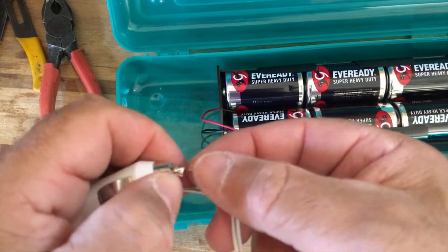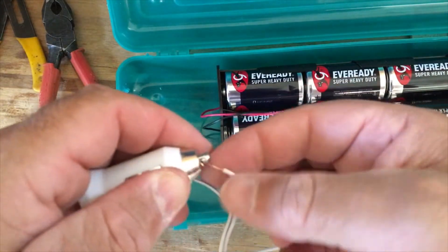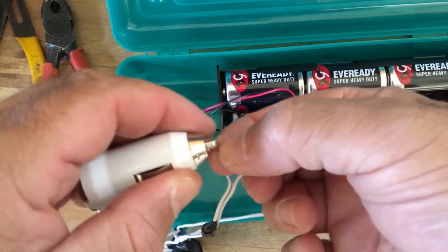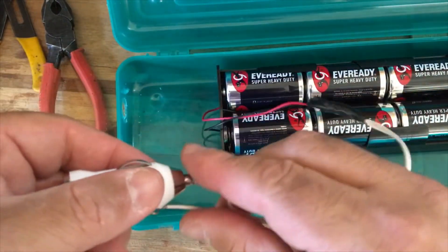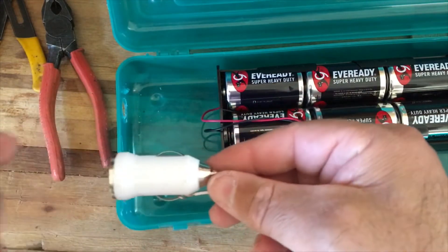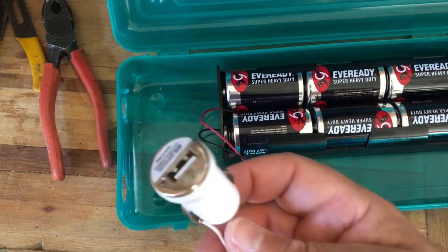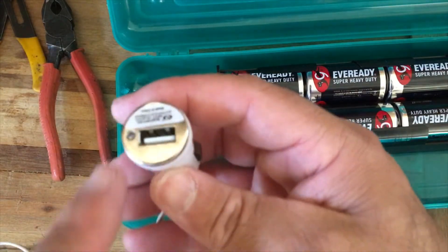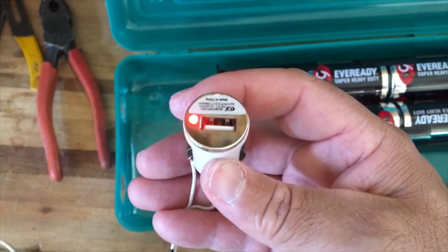I left the wire pretty long, so I'm just going to wrap a little electrical tape around the whole thing. I'll test it out first before I actually glue it in place. There's a light here — it should light right up — and there it is.